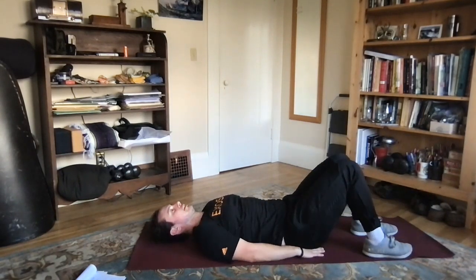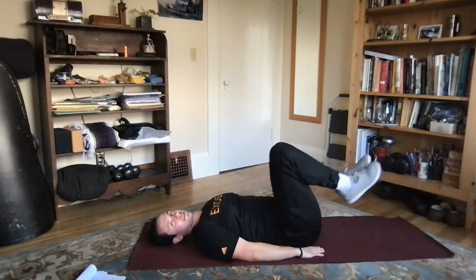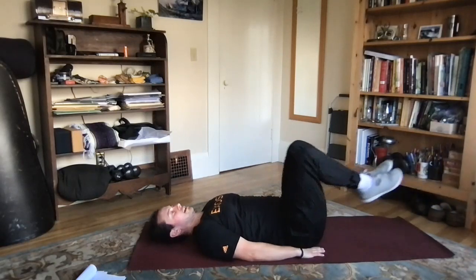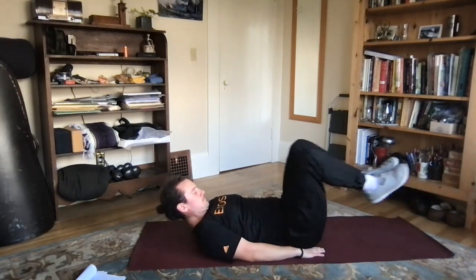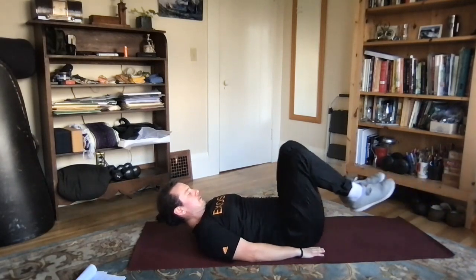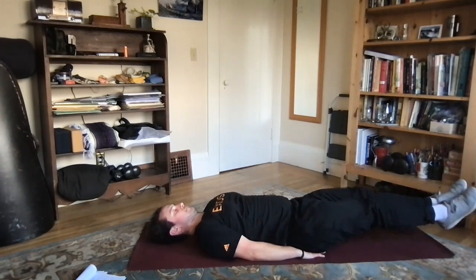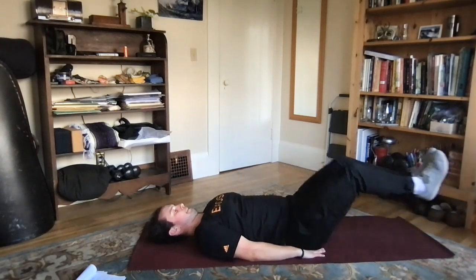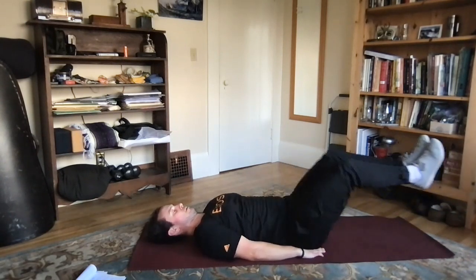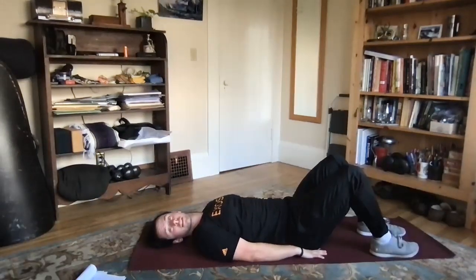Good, now we've got our knee tucks — extending the feet back out, bringing the knees up to the chest and extending the legs out big. Let's get three more, last one and down.